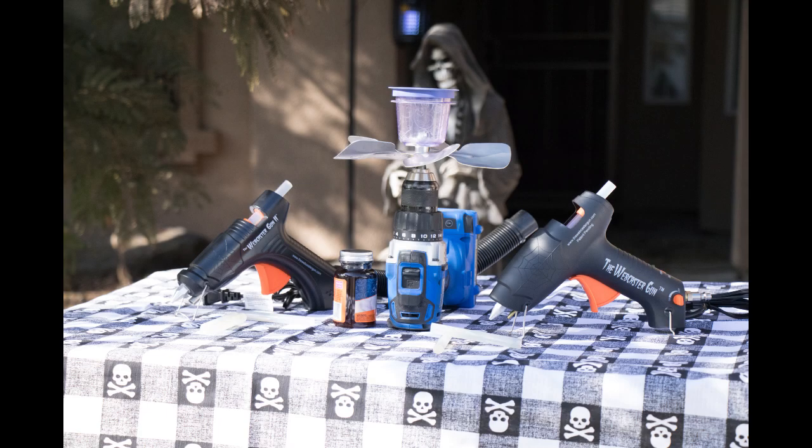Today we're going to compare the webcaster gun to the webcaster gun 2 and our DIY spider web gun.